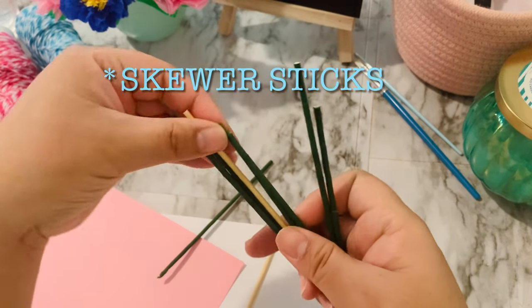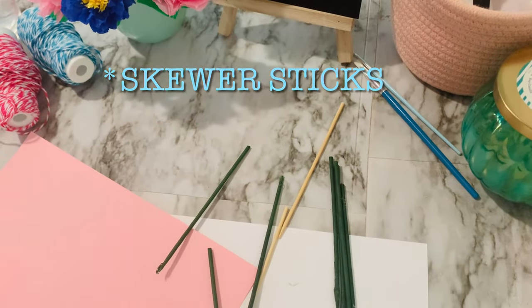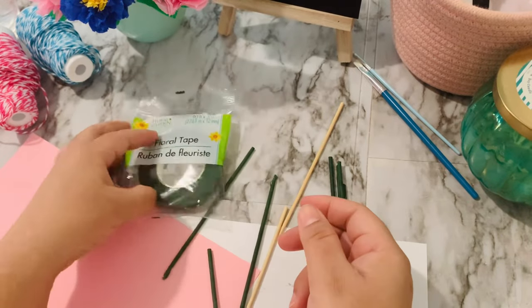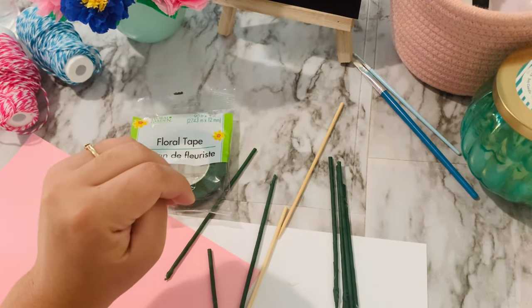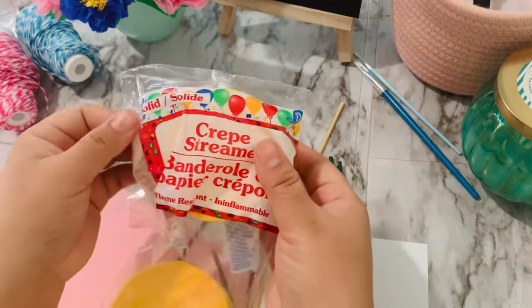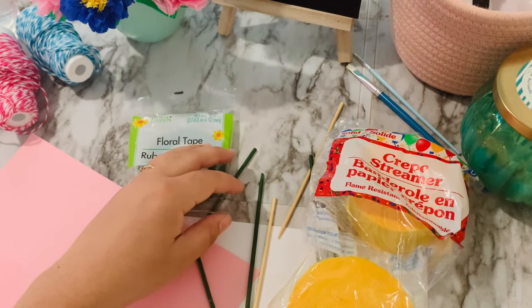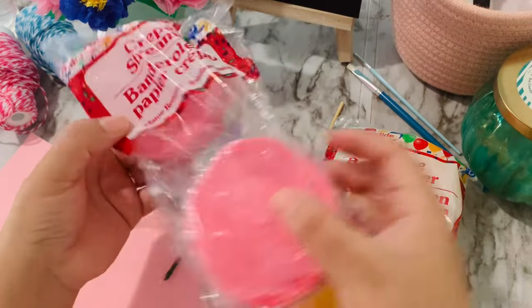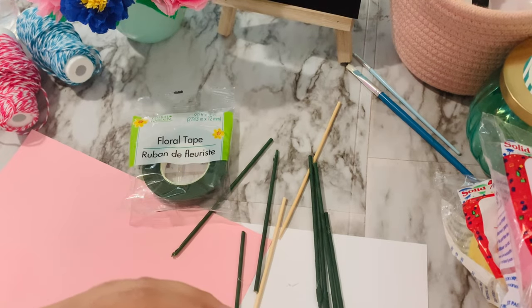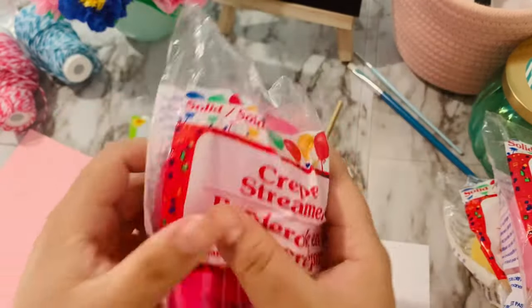First, these are wooden sticks that you can find in the cooking section. Floral tape — you will basically use this as the stem of the flower. Crepe streamers, these are also a dollar. The floral tape is also a dollar. You will also need a glue gun, which I am not showing here, but of course you cannot find that at the Dollar Tree. I bought the colors that were available: fuchsia, pink, yellow.